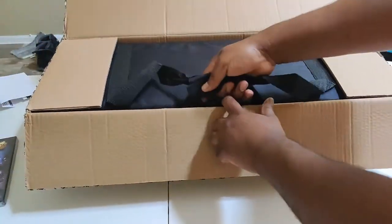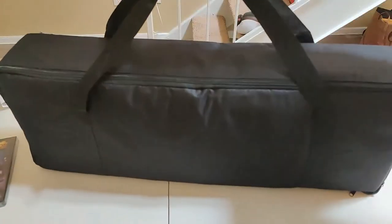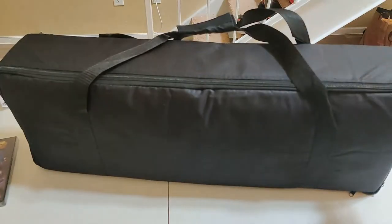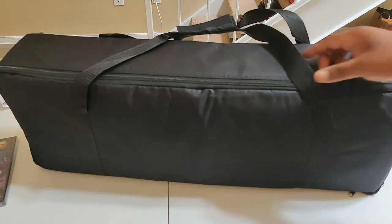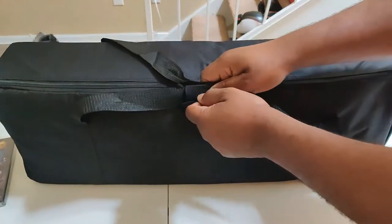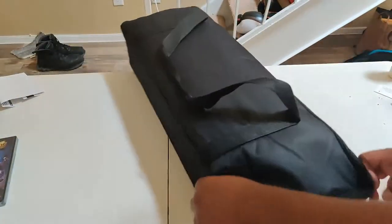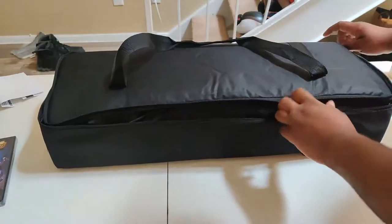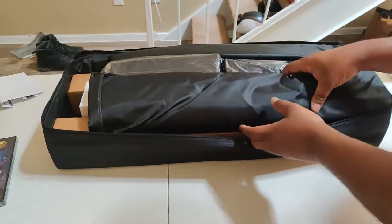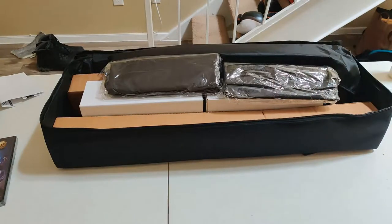Look at the bag — not as big as I thought it was going to be, which is actually awesome. Look at this — see the pictures. Two zippers, carrying cases, another carrying case, and proper velcro.